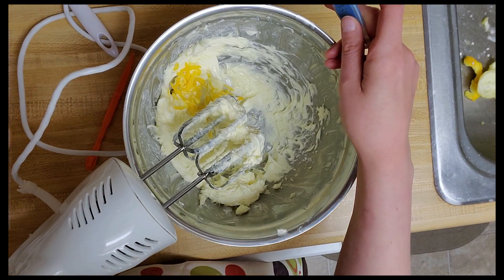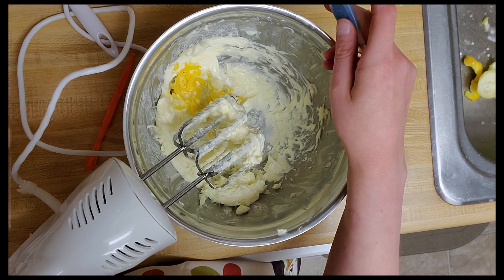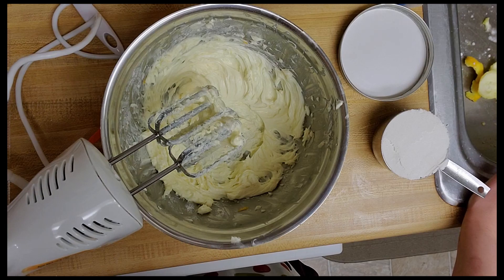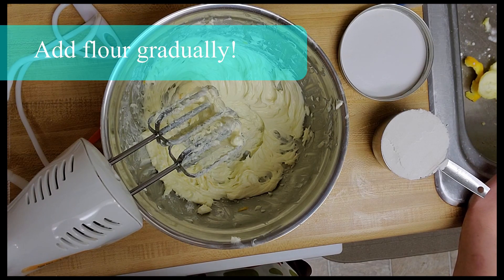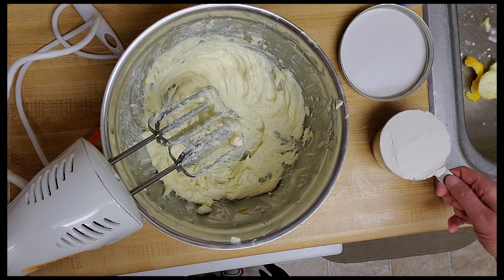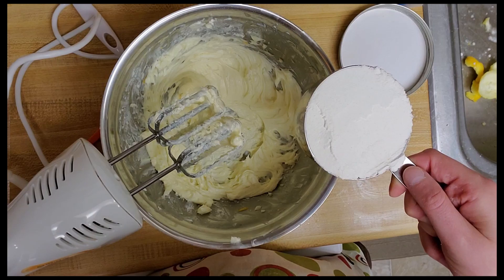I'm going to blend this all together and then we'll be on to adding flour and having an actual dough. I'm going to add my flour gradually, just a little bit at a time, and beat after each addition of flour, still beating on medium speed. Once both cups of flour are added I'm going to cover my dough in plastic wrap or wax paper and chill it in the fridge for one hour, and then from there we're going to come back and work with it a little bit more.